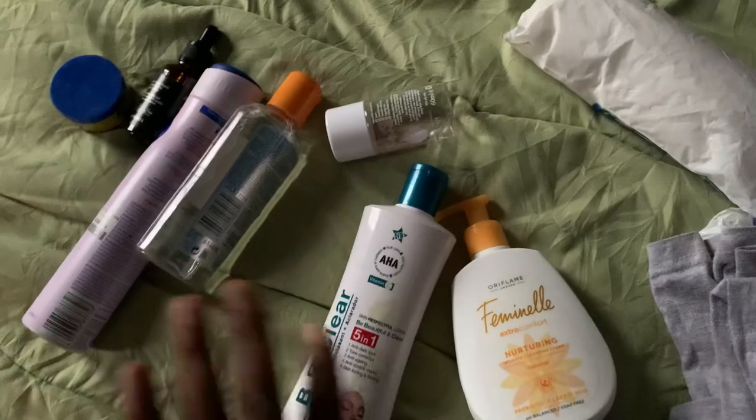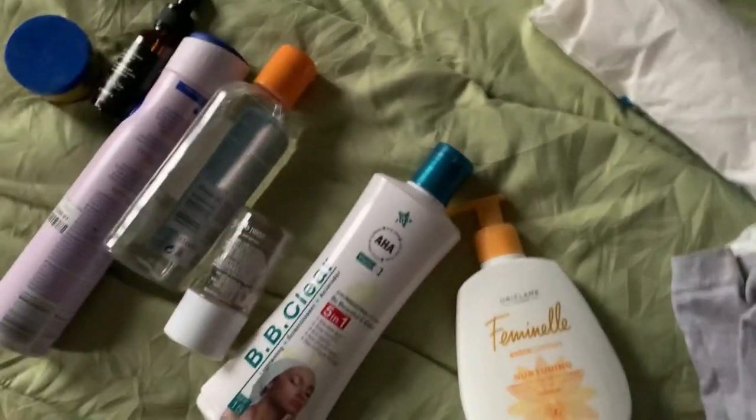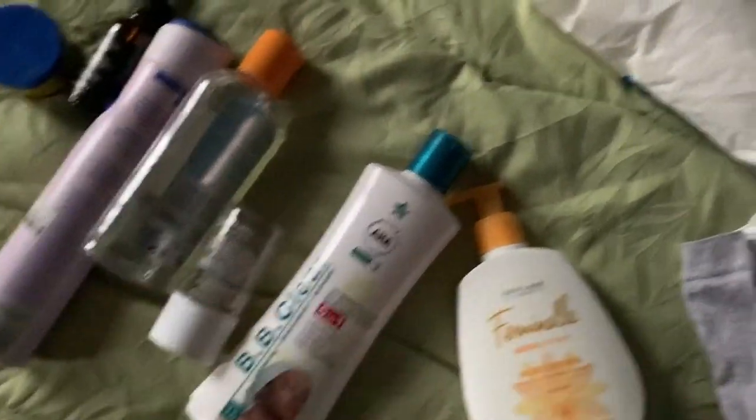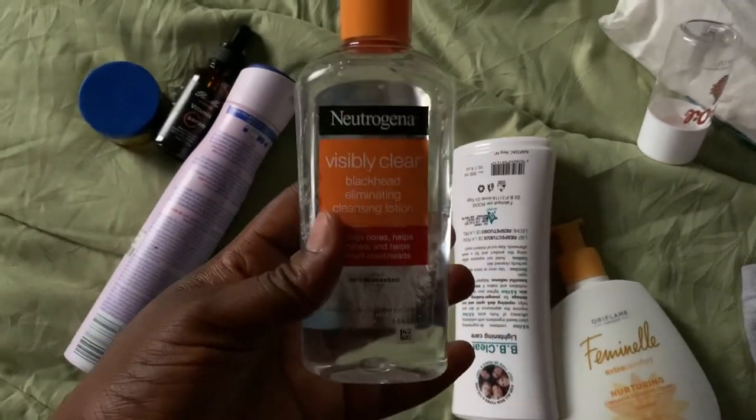Now that I'm done taking my bath, I'm going to rub my cream and oil. I mix them together in my palm and apply from my neck down — my shoulders down. When I'm done with my body, I use my face cleanser.